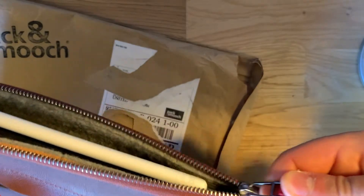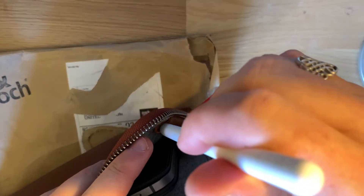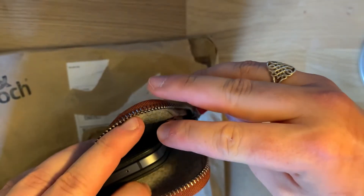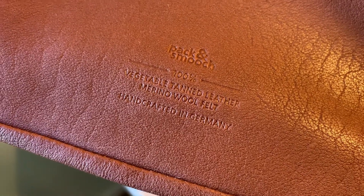You can see that when you zip it up, the zips go over the Apple Pencil with no issue whatsoever. There is a little place for the Apple Pencil to be stored if you don't want it magnetically attached to the iPad. There's also a nice leather card holder. These are the nice little attentions to detail that Pack & Smooch have put into this case. It's also vegetable tanned leather and 100% handmade in Germany.